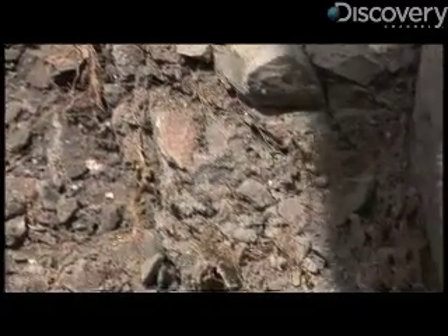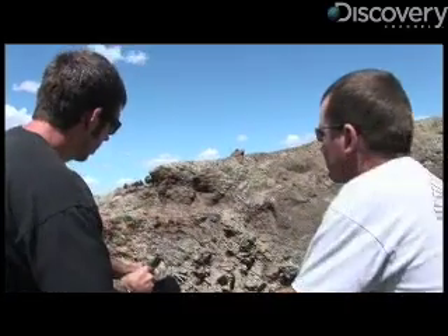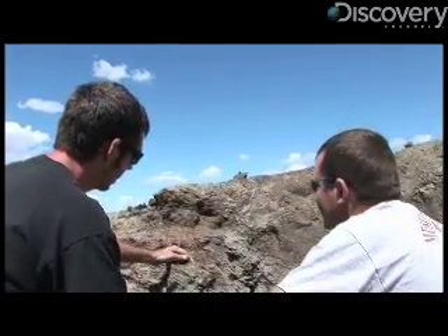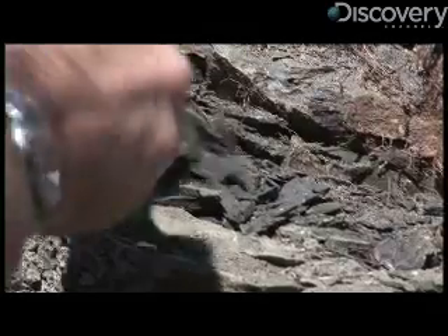From 75 million years ago? Yeah. That's really, really addictive. Because it comes out — you haven't even found any bone yet. I know. I can't imagine what this would be like if I was actually finding something.